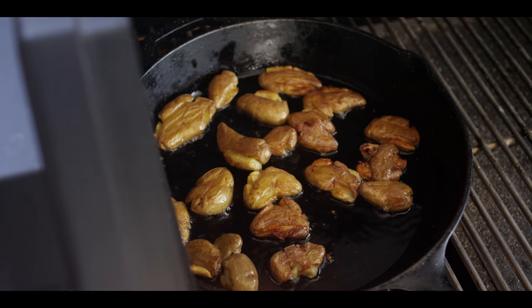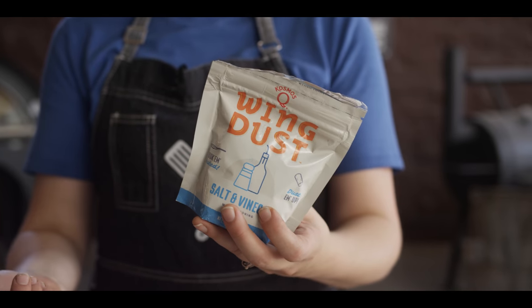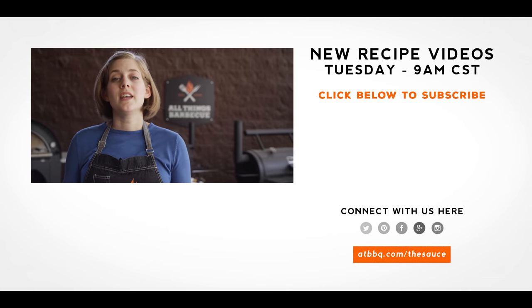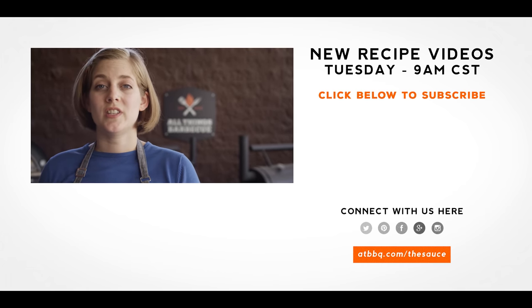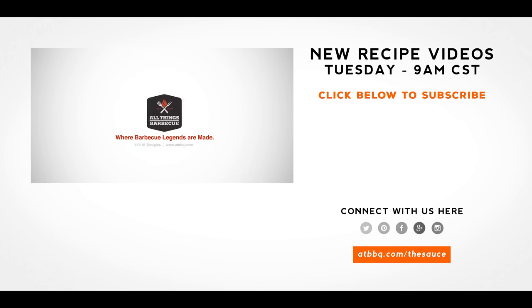Well, that wraps it up for me today. I'm glad you joined me as I showed you all of my tips and tricks for making crispy fried smashed potatoes. If you want to check out all the different flavors of wing dust we have, check out atbbq.com — we've got a whole line of them and they're really versatile. I also encourage you to check out the full recipe in the link down below. If you want to check out any products, grills, or tools that we used today, check out atbbq.com — All Things Barbecue, where barbecue legends are made.